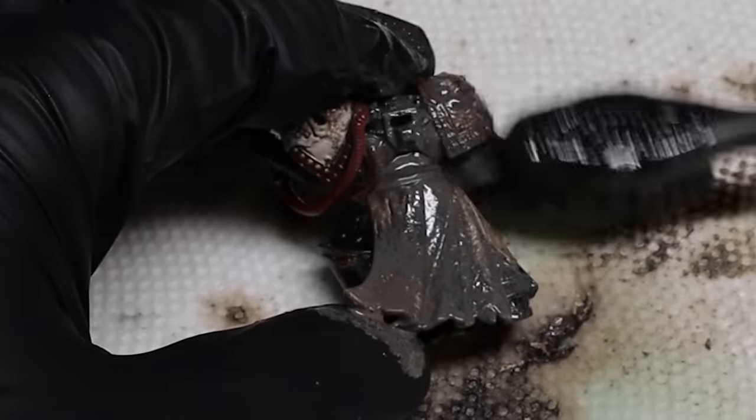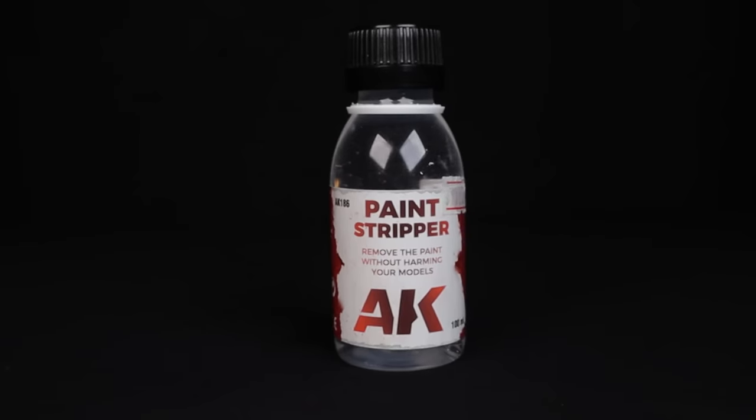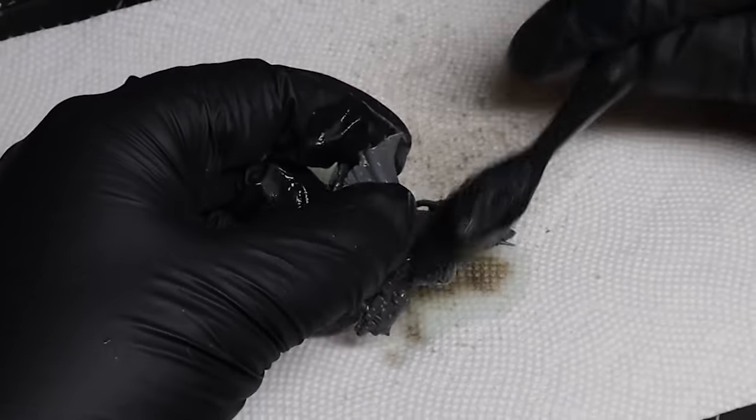If the paint is super stubborn I'll use AK Interactive's Paint Stripper. You don't want to soak your model in this though — it's a lot stronger than Simple Green and we want to make sure we don't melt the model. Seriously, I've come back to some puddles of plastic so be careful. It's also a lot more expensive, so just soak your toothbrush in the paint stripper then apply it to the model.